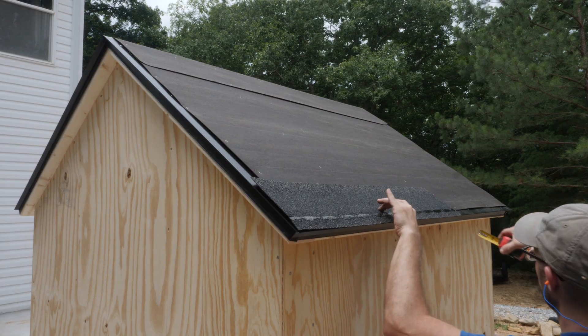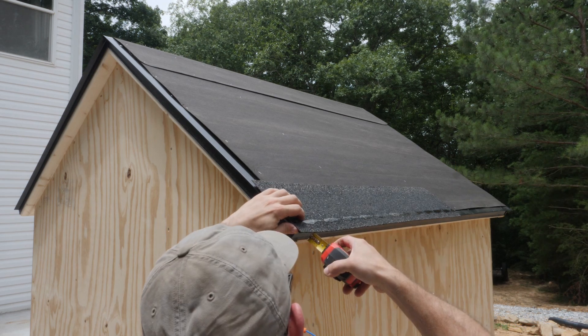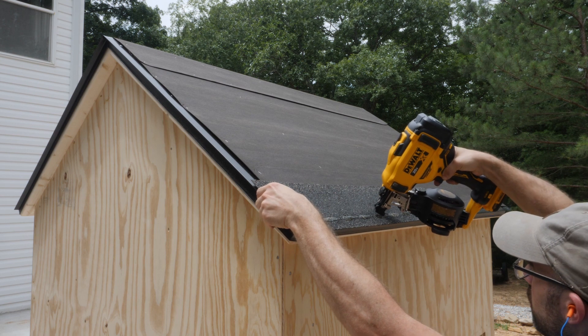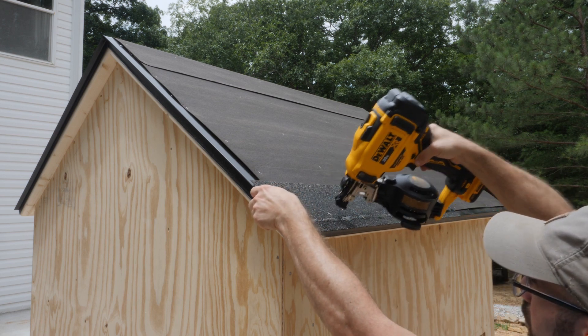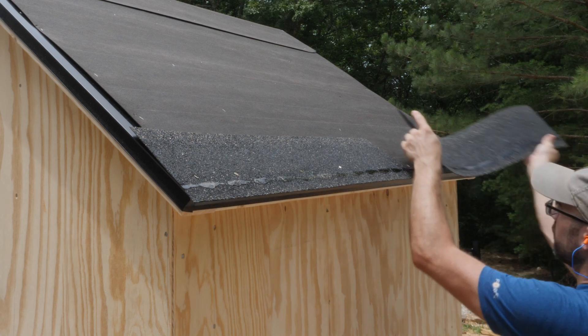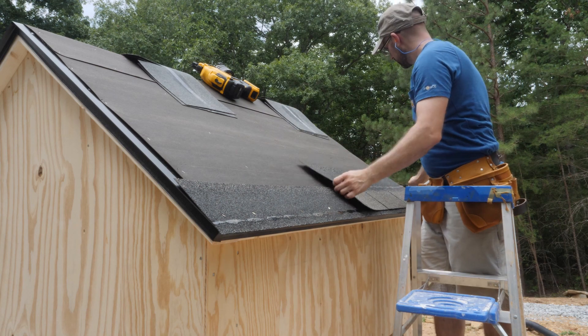I'm going to jump right into the process of shingling this roof and the first thing I need to do is run my starter strips. You can buy these or just cut off the ends of the shingles so that the tar strip is about an inch from the edge. Overhang the strip about a quarter inch from the drip edge and nail it down. I also make sure to stagger the seams of the starter strips and the first course of shingles so that every seam is overlapped.